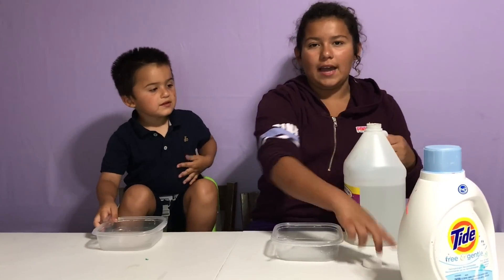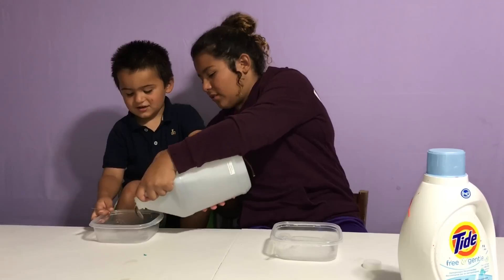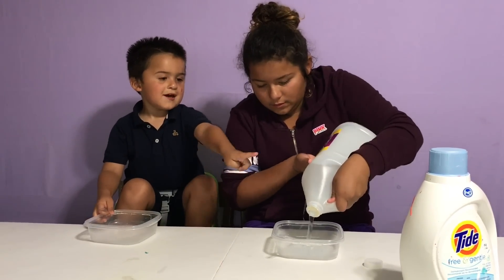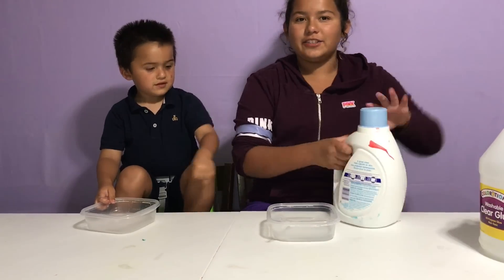Ok so the first step is to add in your glue. There you go! Now the next step is to add your Tide!